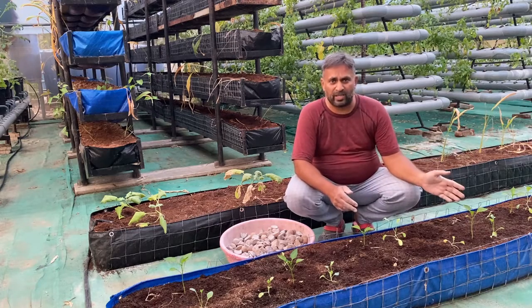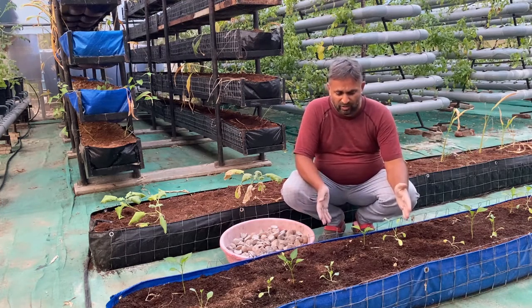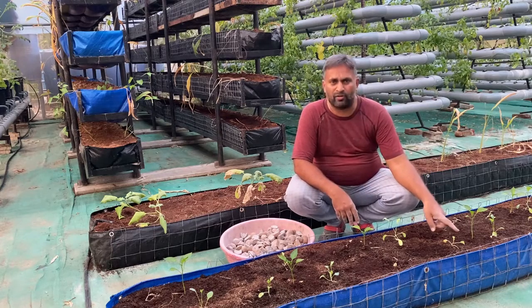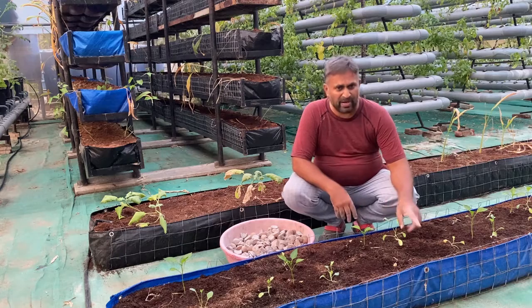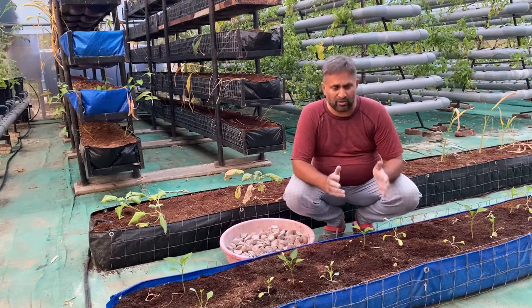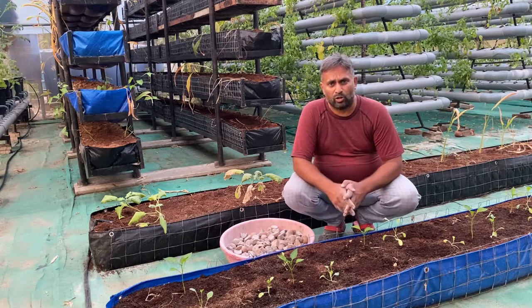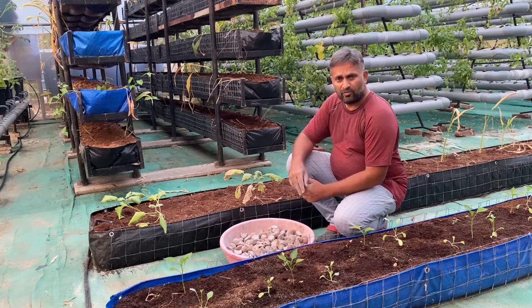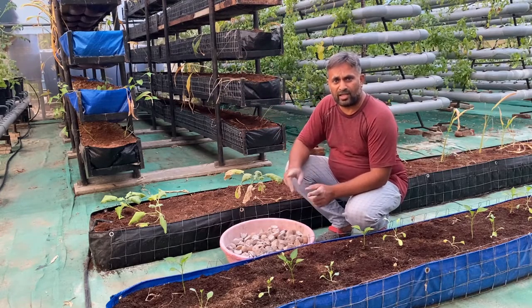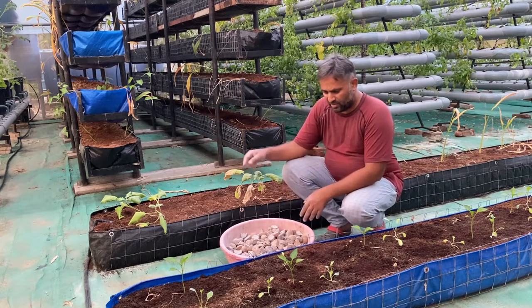Regarding spacing: we are growing potato in these grow beds where we have already planted capsicum and cauliflower, so potato will be grown here as an intercrop. The bed size is one and a half feet, so we will keep line-to-line distance around one foot, same as the cauliflower distance — about one foot between plants and one foot between lines. If growing potato as a single crop, we can plant them eight to nine inches apart. We are also growing potato in a vertical tower system, placing tubers at about 8-inch distance.